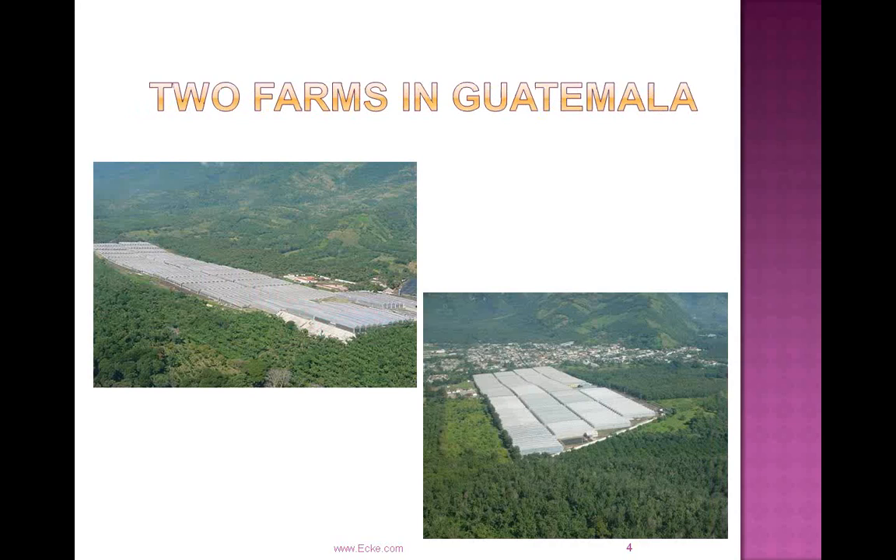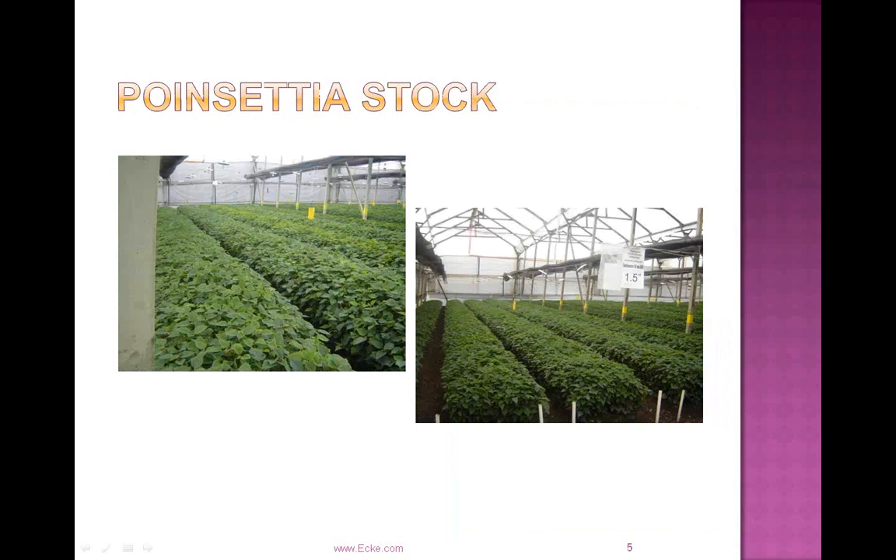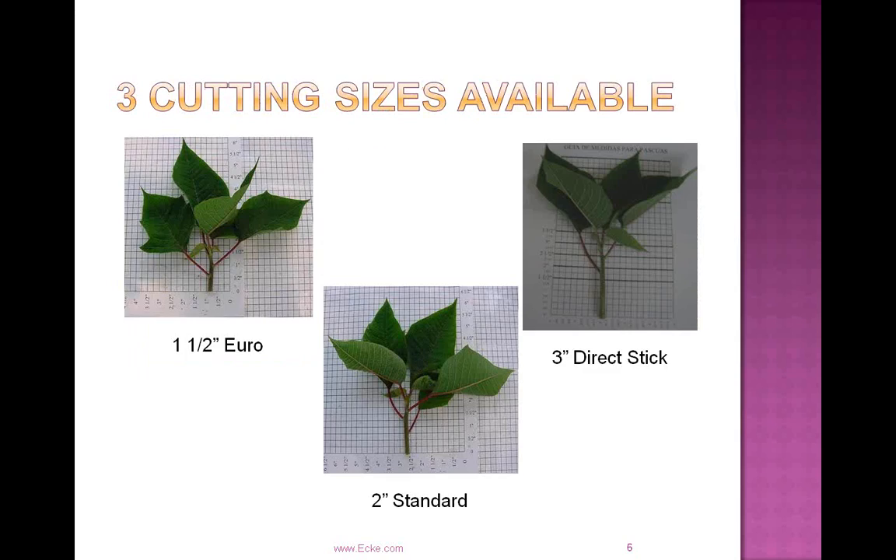With that I'm going to turn it over to Roger. The cuttings start in our farms in Guatemala. We have over 65 acres of production — high light, lots of energy coming in on the cuttings. We have mature stock plants that do not flush cuttings of various sizes; we get a very uniform size off of a mature stock base. The cuttings are produced and harvested on a regular basis, and we're able to produce three different cutting sizes.